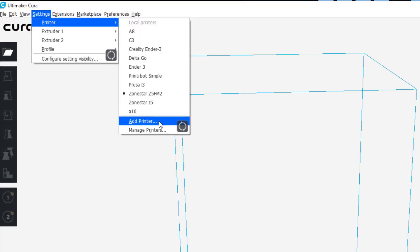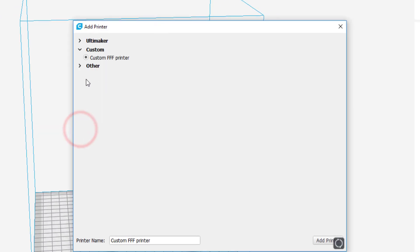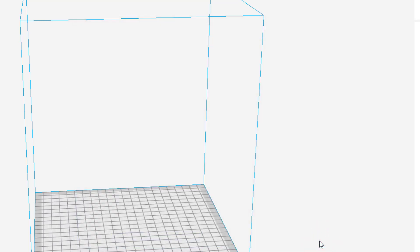Here we are in Cura 3.6. To set up a new printer, go to Settings > Printer and choose Add a Printer. I'm going to use the Custom FFF option and name it A10M, since I've had a bit of success with it. Click Add Printer.